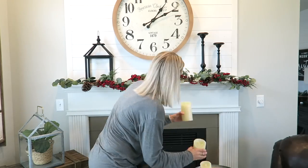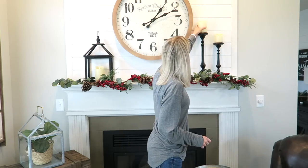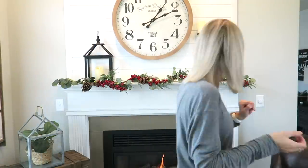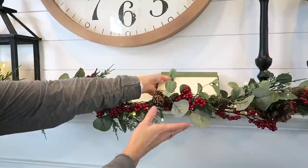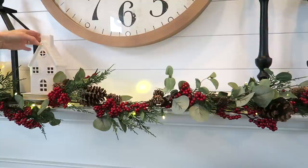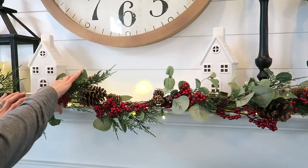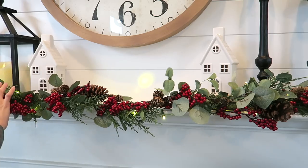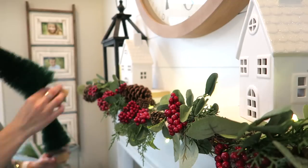The candles I'm adding are one of my most recent Amazon purchases — I'll link them below. They are super realistic looking and came with a little remote. I think they were only about $13 for three candles, which is a pretty good price. I'm also adding some little house lanterns from the Target Wonder Shop, which were about five dollars each. I like them because they are a little bit taller than the dollar spot ones and just the perfect height.